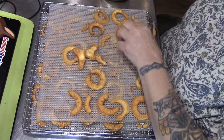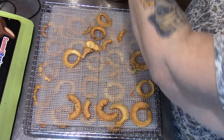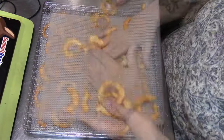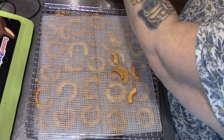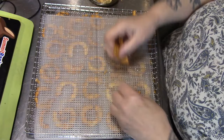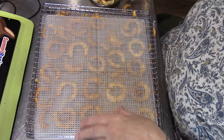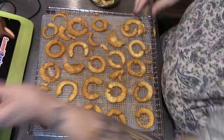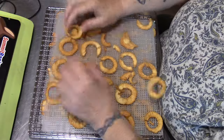This five-gallon pail — these are apples from my tree, organically raised, unsprayed. So when my grandbaby comes to visit, I will have — hopefully, because I'm afraid I'll eat them all — some apple snacks for him. Organic apple snacks.